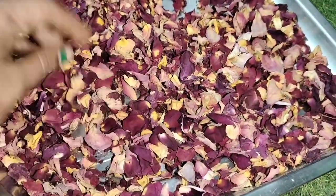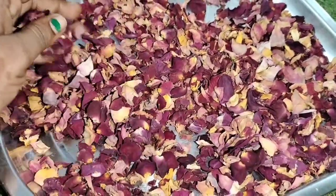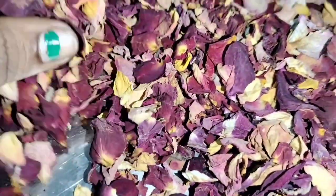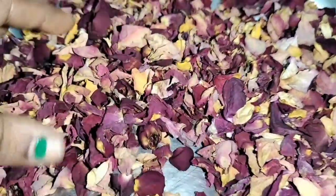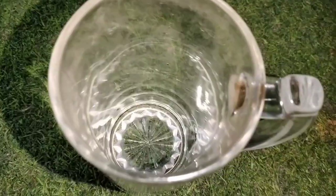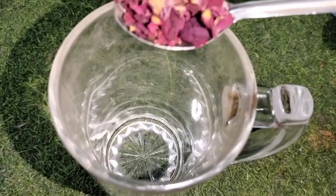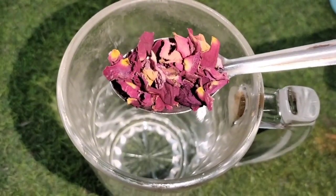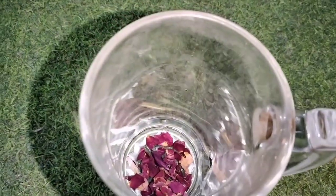Let's get started with my skin lightening drink! We need a glass and some dried rose petals — I have 2 tablespoons of rose petals. Let's do this.